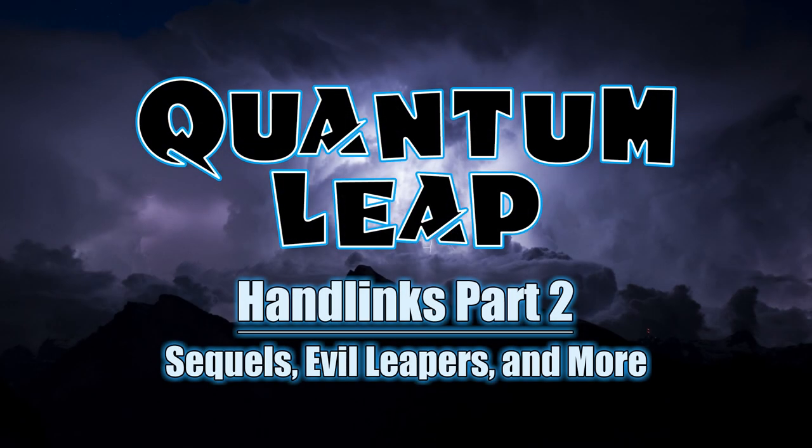After my last Quantum Leap History video found a larger audience than I was expecting, I wanted to do a follow-up on things I had to cut from the first video, as well as taking a look at the two new hand link designs in the 2022 revival. If you haven't seen that video, I've put a link in the description.